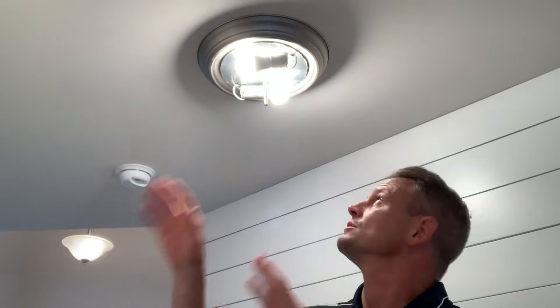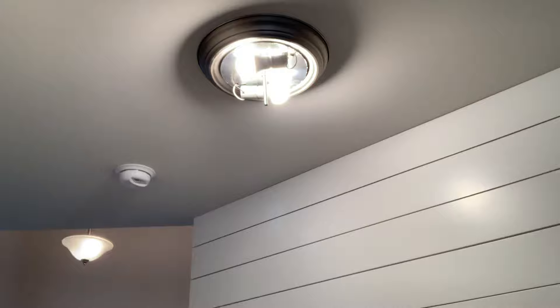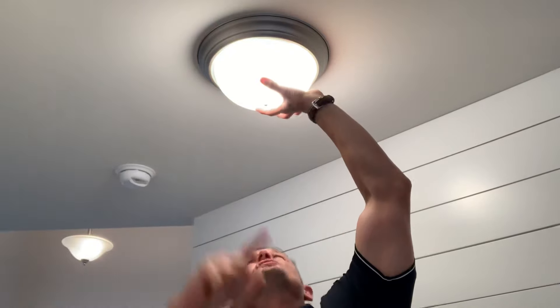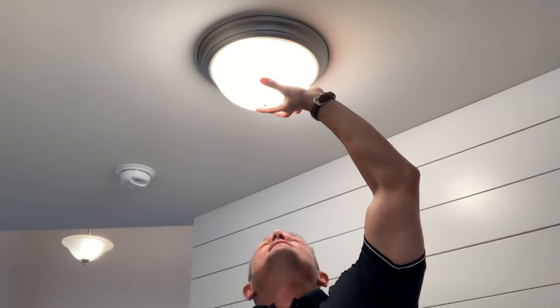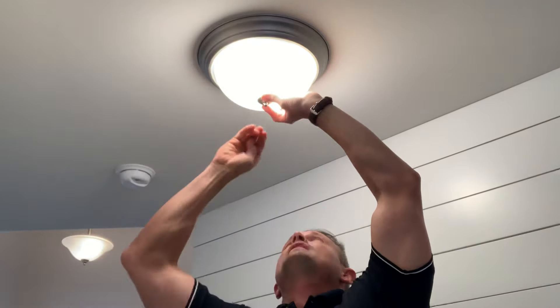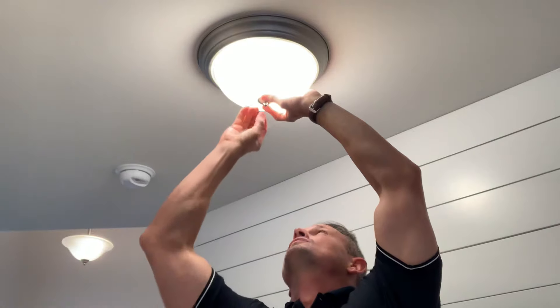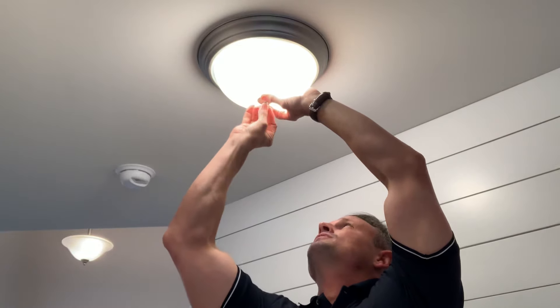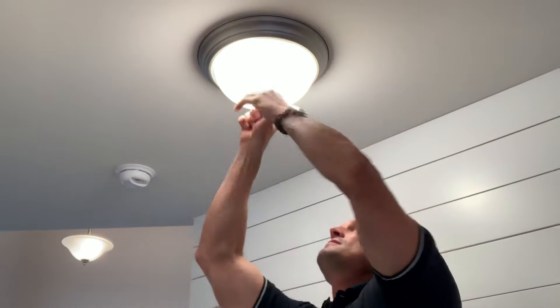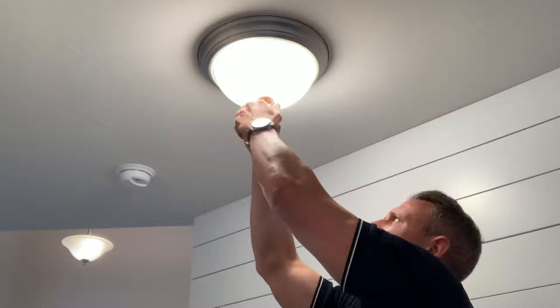We've got new bulbs in now, so we're gonna go ahead and put the shade back on. I'll hold the hardware in one hand and the shade in the other, making sure the shade is centered in between the mounting part of the fixture where it meets the ceiling.